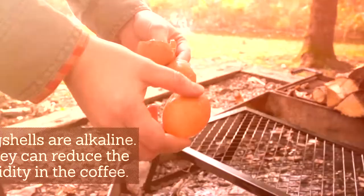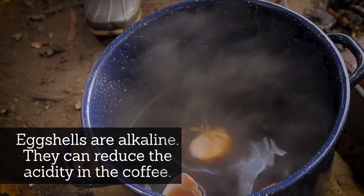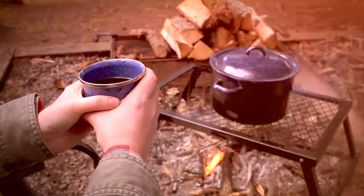If you find your coffee is a little too strong to your liking, try adding eggshells. Eggshells are alkaline, meaning they can reduce the acidity in the coffee. Simply add the cracked and washed eggshells into your pot when you add the coffee, and allow the eggshells to remain in the pot during brewing and pouring.